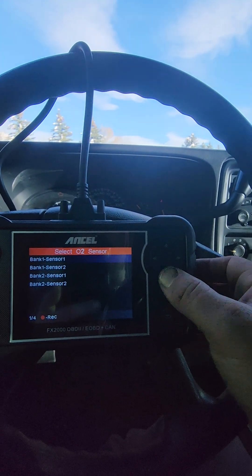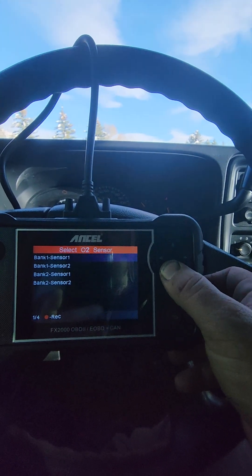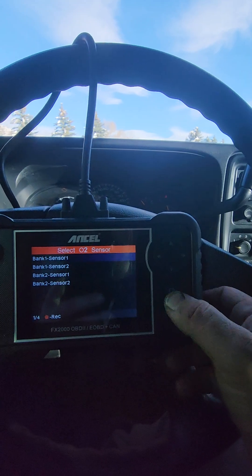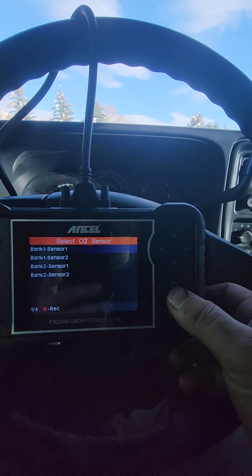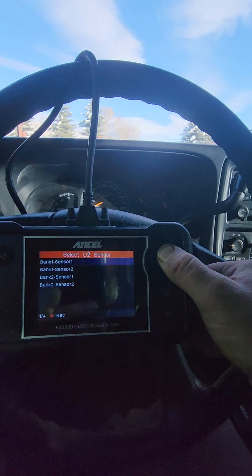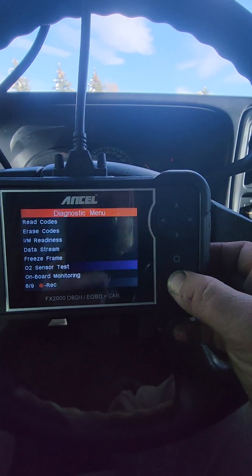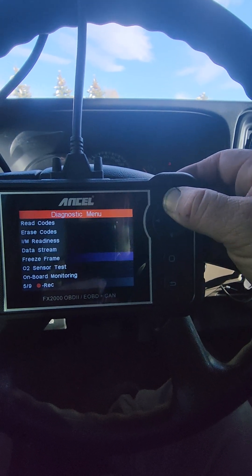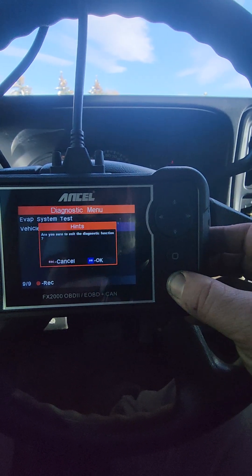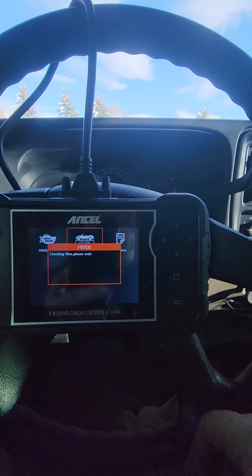There's also an on-board O2 sensor test — I don't believe my other scanner runs an O2 sensor test. Of course if codes come up we can check those out. It does say it does not support that test for this vehicle, but it does do freeze frame data and live stream data. Pretty cool and neat for the affordability of this scanner.